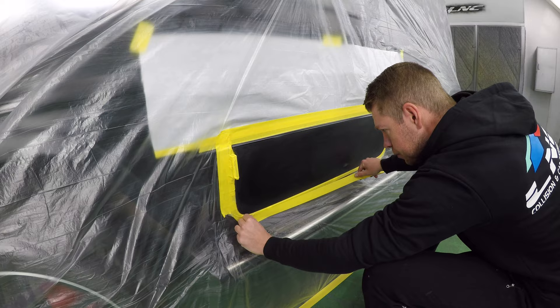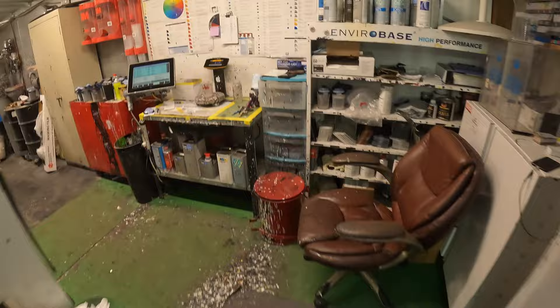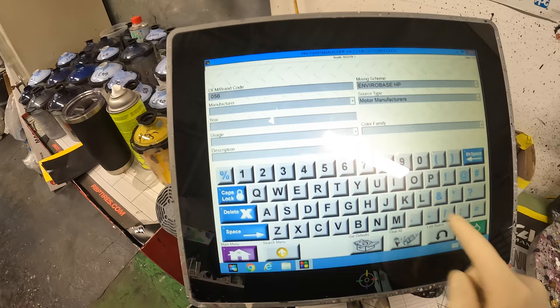Our G-class is masked up, ready to go. Let's go mix up our paint. Now the color code is 056 — it's their designo color, designo magno night.